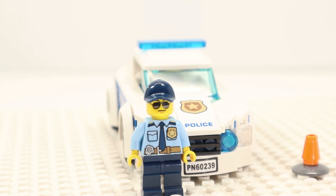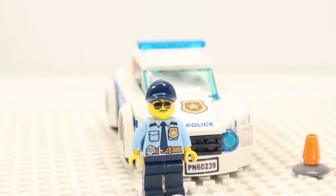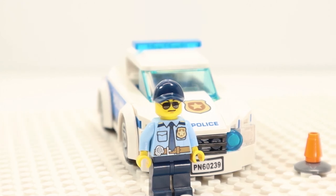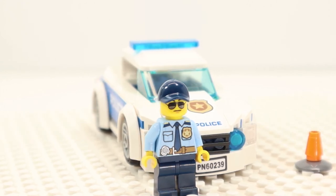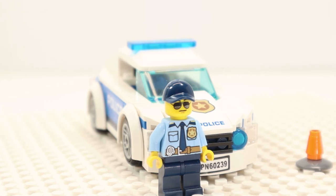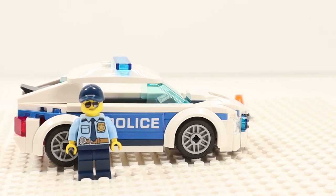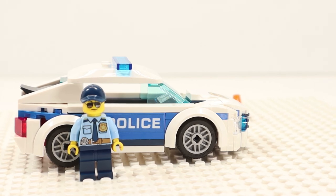Chris graduated from the Brick City Police Academy three years ago. He is assigned to the traffic safety unit. He is dating a new recruit named Susie, who is currently assigned to the prisoner transport unit. Although they work in Brick City, they live together in Brickberry. Because of the high level of crime in Brick City, the police department allows the officers to drive their police cars home.